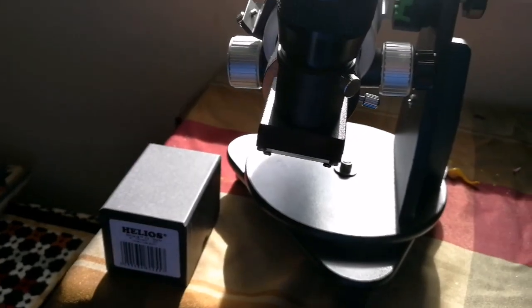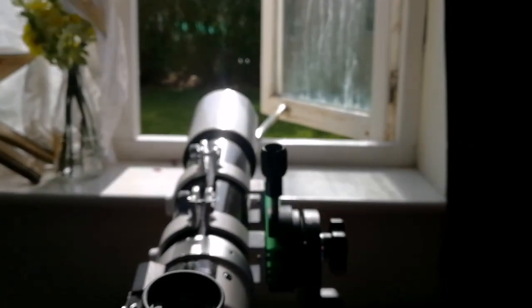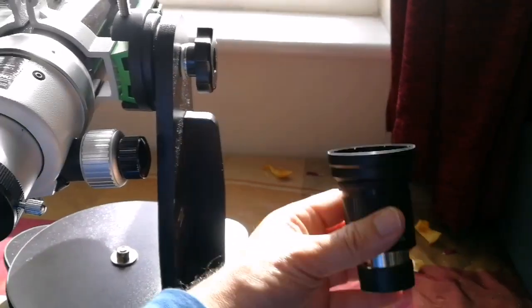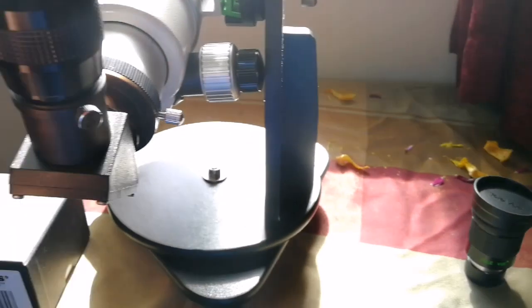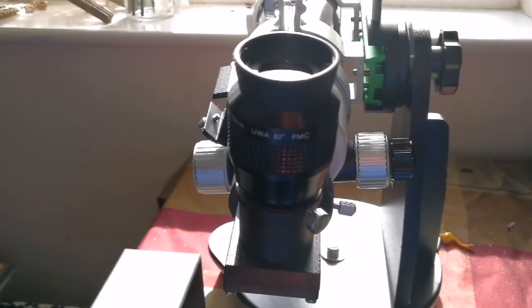The 15-millimeter could not come to focus at this short distance. The Televue 40-millimeter couldn't come to focus with this focuser either. But the Nirvana beautifully brings everything to focus with a very wide angle of view — you've seen it, and I'll probably show it again in a separate video.